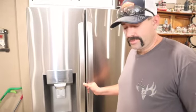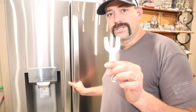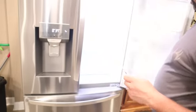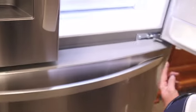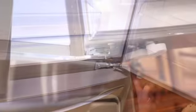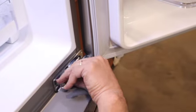These refrigerators have an adjustment and they come with this tool to adjust the door with. There's a little nut right here on the bottom of this door. You just take your wrench and you adjust this nut.